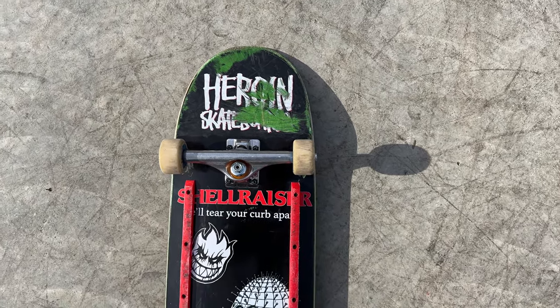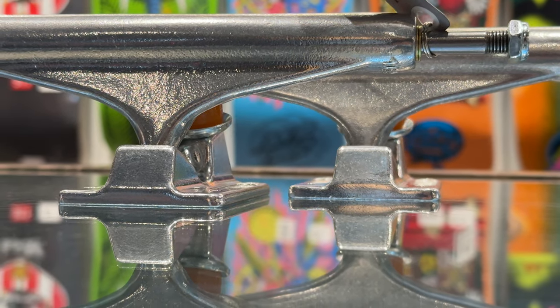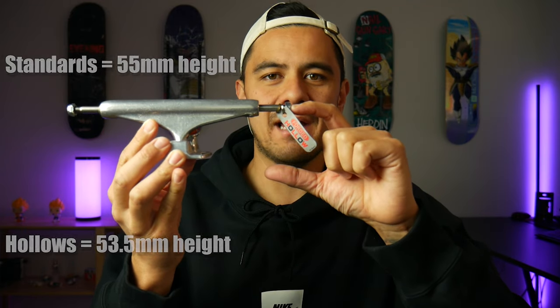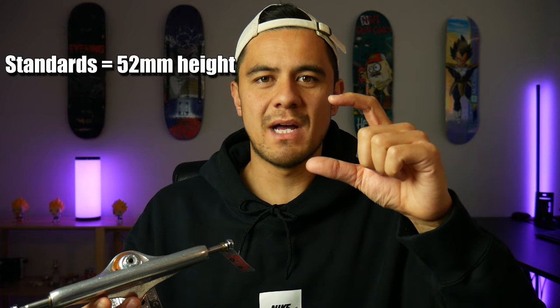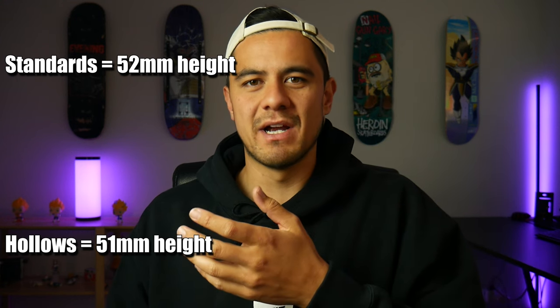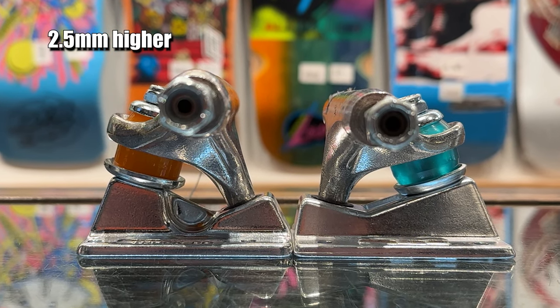These are in a 169, so that has the 9.125 axle width I'm looking for, which suits these boards perfectly. These are basically the Independent equivalent of the Thunder holo lights. The Independent stage 11 forged holo trucks have holo axles, holo kingpins, and a forged base plate. The standard Independent axle height is 55mm but because of the forged base plate it comes down to 53.5mm. Thunder sits at a standard 52mm, dropping to 51mm with their forged base plate on the holo lights.